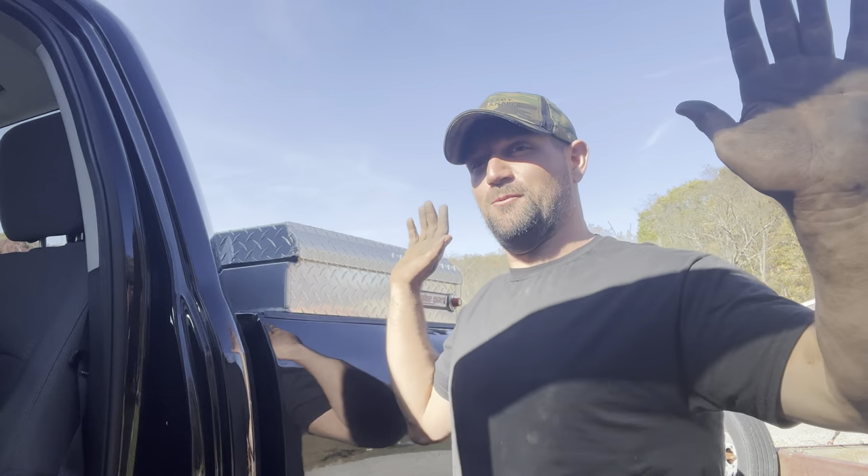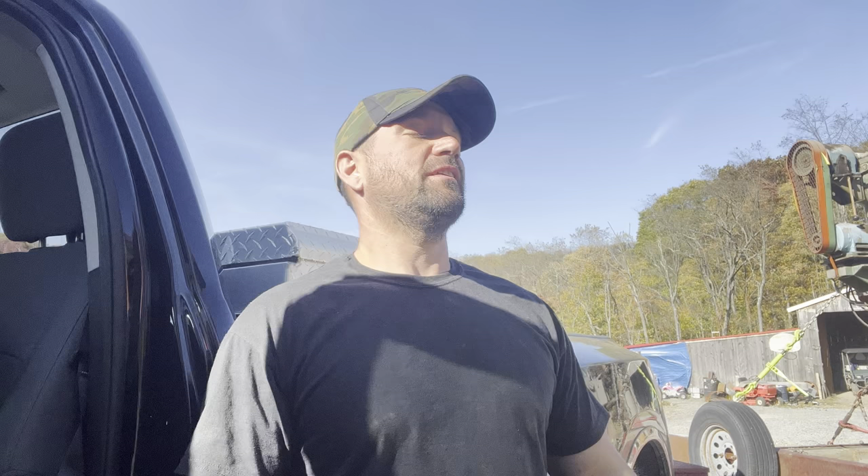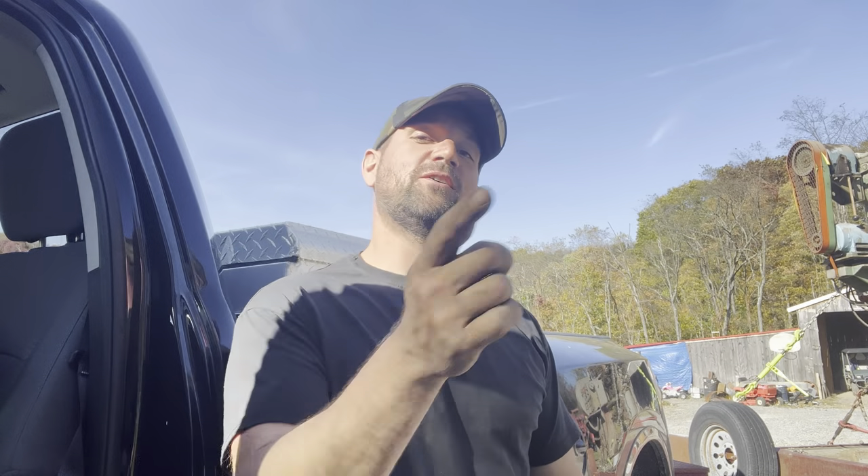Hey guys, Frontwoods Farmer. Welcome. As you guys know, we've been putting together a machine shop and I got two new additions to show you. The one we may sell to fund the machine shop, and the other one we're going to keep because we've been looking for one for a while now. So let me go show you what we got.